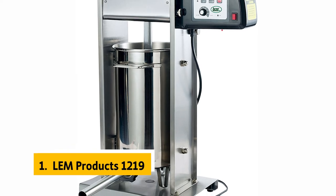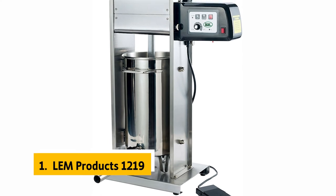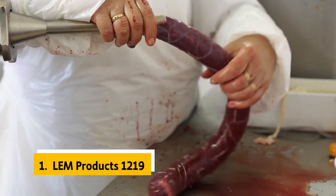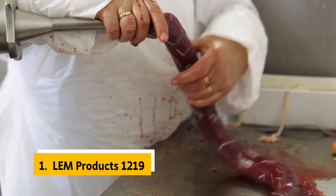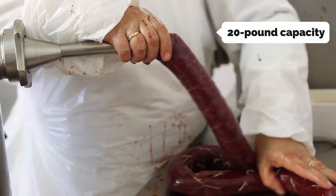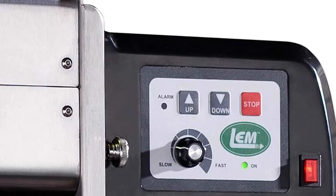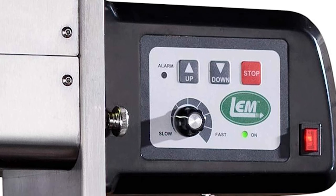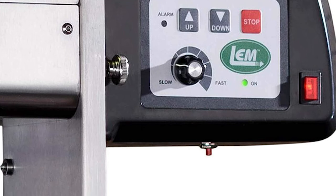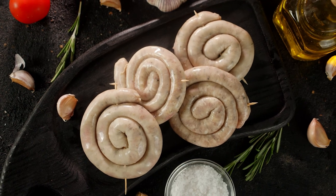And finally, the number one on our list is the LEM Products 1219. This sausage stuffer was one of our tests' biggest hits and is by far the easiest to use. Its stainless steel construction makes it easy to sanitize, and the stuffing tubes that come with it are long enough that reaching into a tall bucket or bag of sausage is no problem. The 20-pound capacity is more than enough for big batches of bratwurst. We liked that the sausage stuffer was large enough to make large batches of bratwurst but small enough to stuff by hand. The motor is quite powerful and able to push through the thick stuff easily.